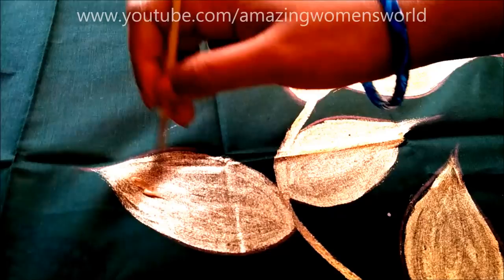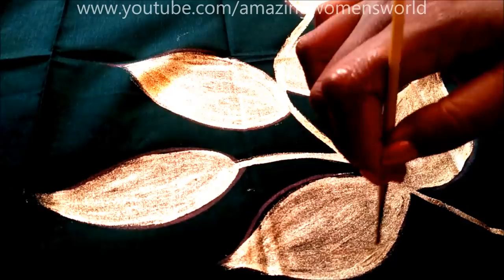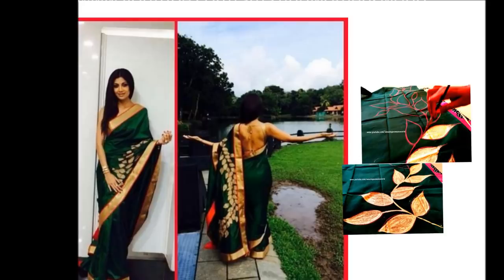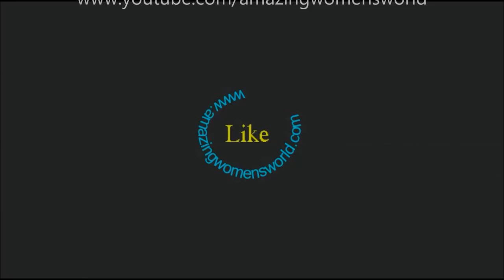Fill all the leaves with gold like this to complete the pattern, and here is the final look. I hope you enjoyed watching this designer pattern — please try it, like it, and share it. For the Hindi narrated version, please visit Amazing Women's World Hindi channel — the link is on screen and details are in the description box. Please subscribe and hit the like icon to support my efforts. Thank you so much for watching — see you in another interesting video!